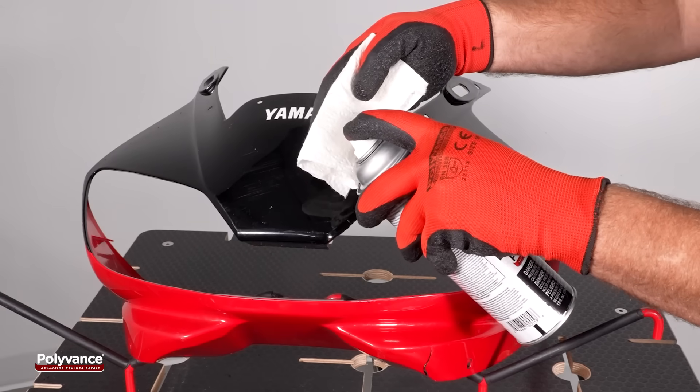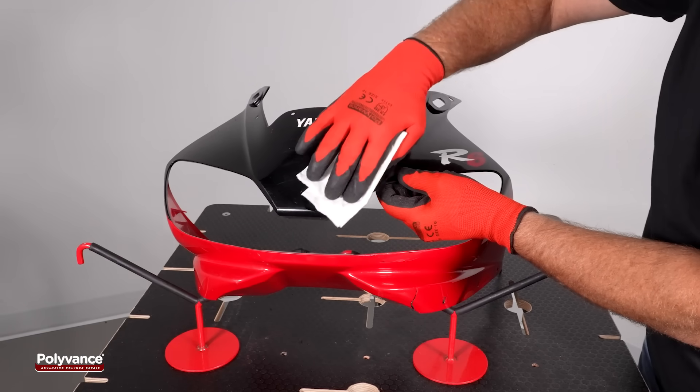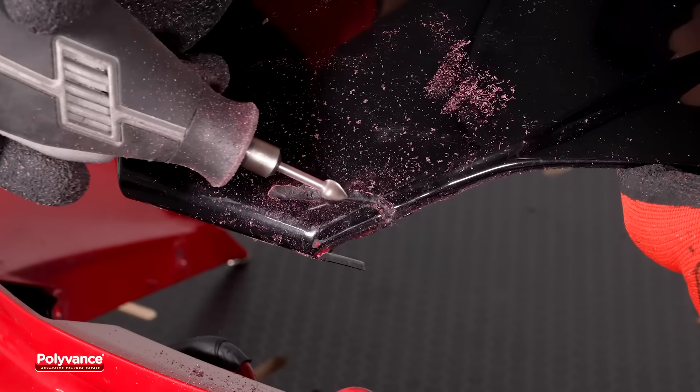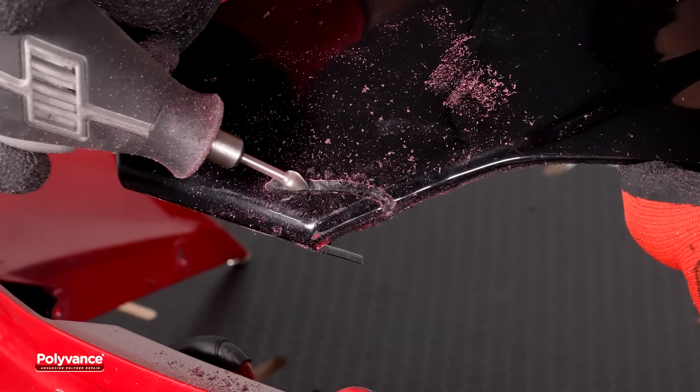Clean the front side with plastic cleaner to remove any adhesive residue. Grind a deep groove along the crack on the front side, keeping the crack centered. A cross-stitch weld is not required on the front side, so a groove is not needed along the edge.